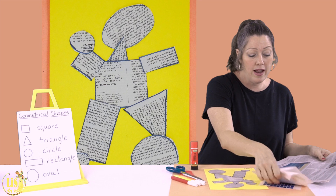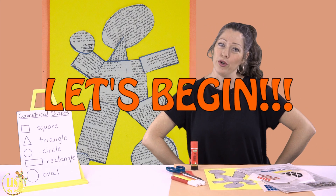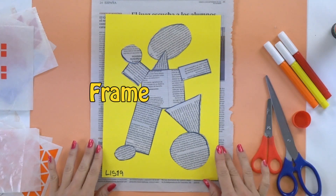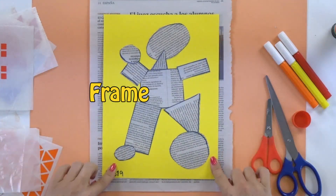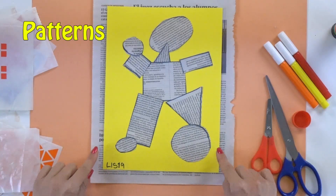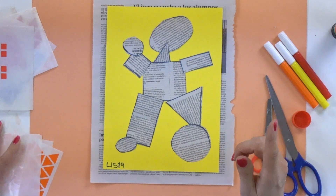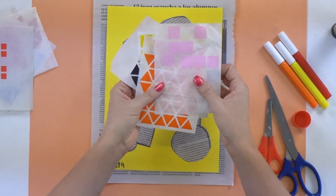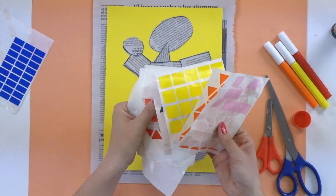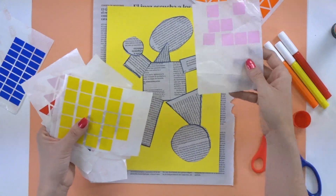Now that we have the materials, let's begin. I'm going to make this frame around the paper — I've already glued it. Now I am going to make a pattern around the side of my paper. For that I am going to use stickers. I'm going to use three colors. I have many stickers here but I'm going to pick the ones I like the most — orange and pink...